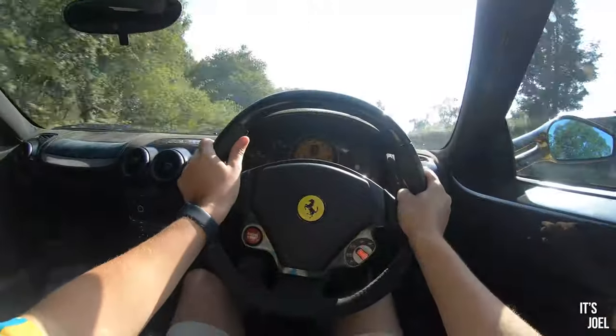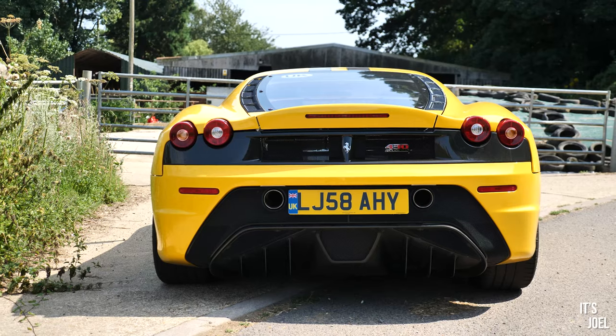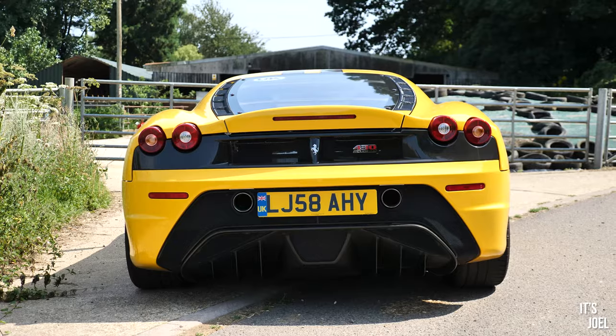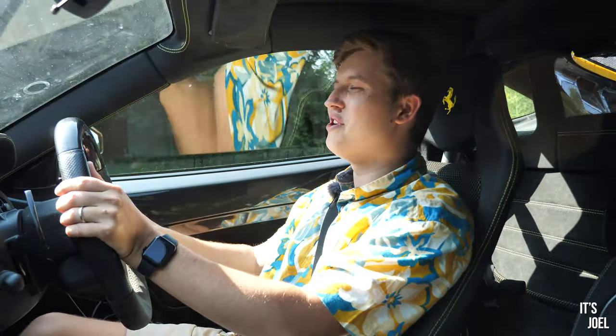I hope you've enjoyed this review of the 430 Scuderia. A huge thank you to David at Connect Limos for giving me this opportunity to drive this car for the day — it's been wonderful, I can't thank you enough. Thank you all so much for watching. If you want to see more like this, don't forget to subscribe to the channel. I'll see you very soon.